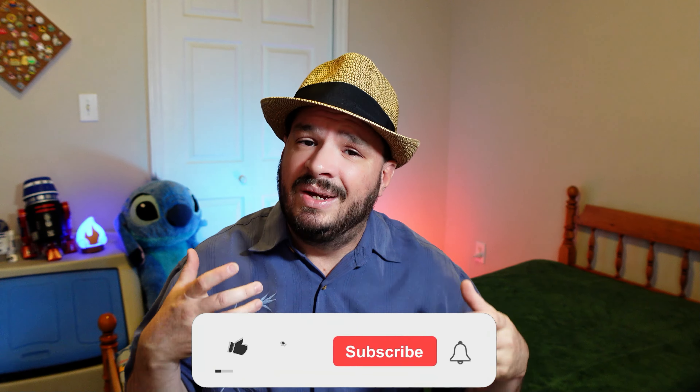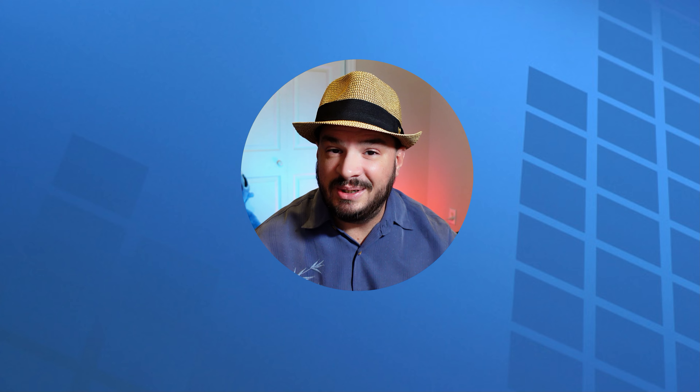I'll be sure to link those videos in the description down below. Those are my experiences with the two biologic medications — there are a lot of other ones out there, but those are the only two I've had experience with so far. Thanks so much for watching, and until next time I'll see you soon.